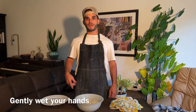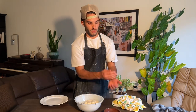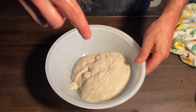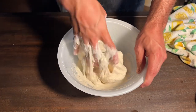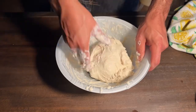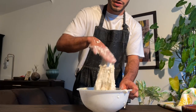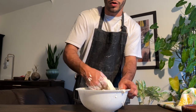The second way to master working with sticky dough is to gently wet your hands with water. You don't want to wet your hands too much, just brush them lightly. As part of hand mixing pizza dough, you need to have patience and let the process work itself.